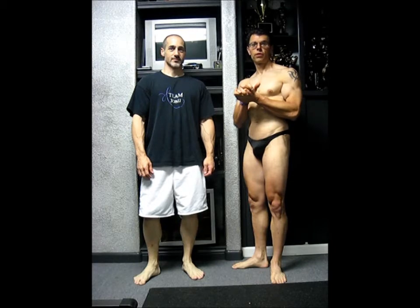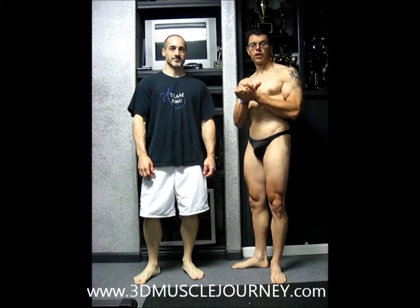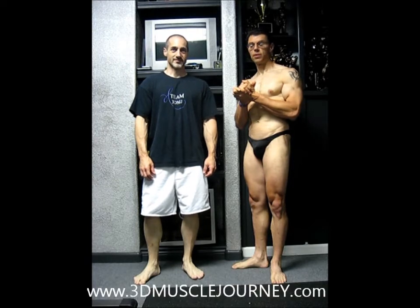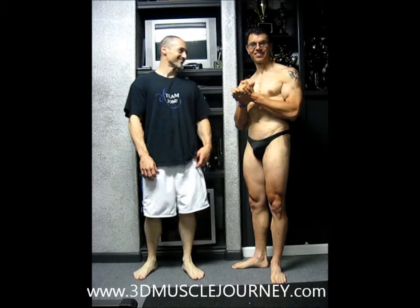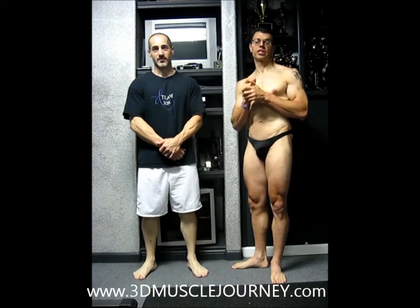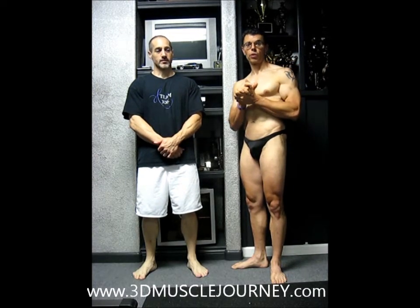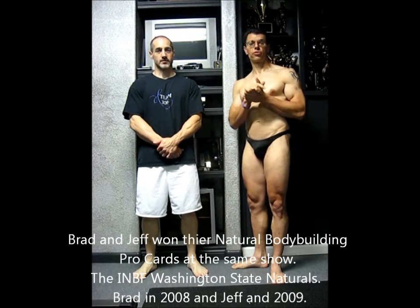Hello again everybody, Brad Loomis, 3D Muscle Journey, IFPA Pro Bodybuilder, here with Jeff Alvarez, my teammate, my good friend, also IFPA Pro Bodybuilder. We're going to do a posing session today. Very, very important for presentation on bodybuilding day, and we're going to go ahead and do all of the symmetry poses today.